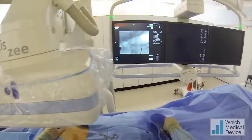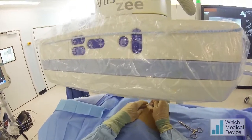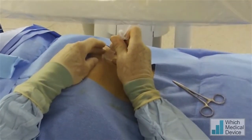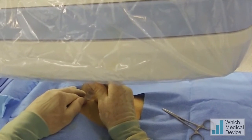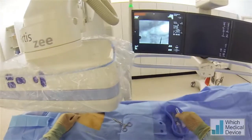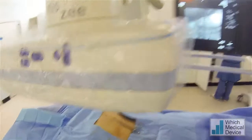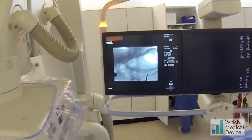I'm just going to mark my position on the skin to put the Gastropexy device in three places. And that's the lowermost one there. You can see we'll have to angle a lot to get up to the stomach from that one.